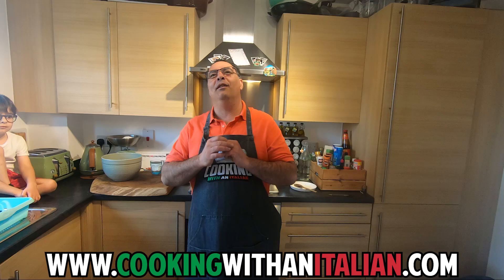Hi guys, it's nice to see you again and thank you for watching Cooking with Anitalia. Today we're going to do something very special, nice and easy called gozleme. It's a Turkish recipe and it's super easy.